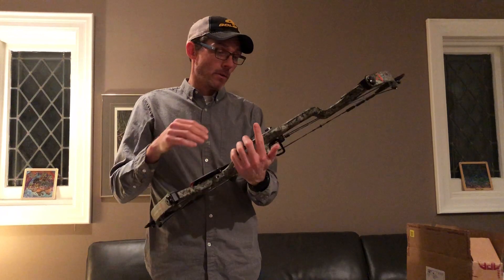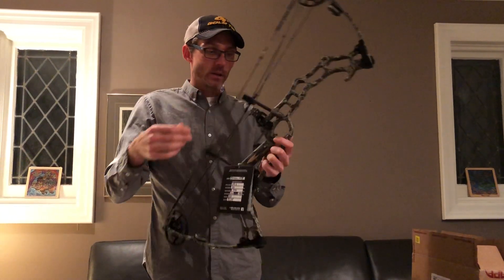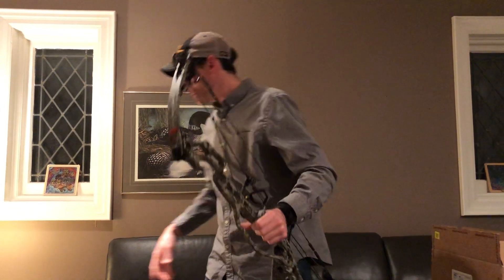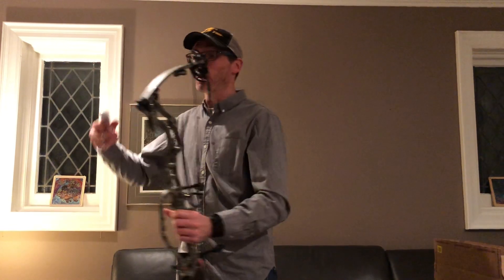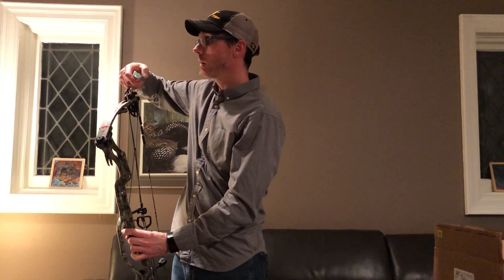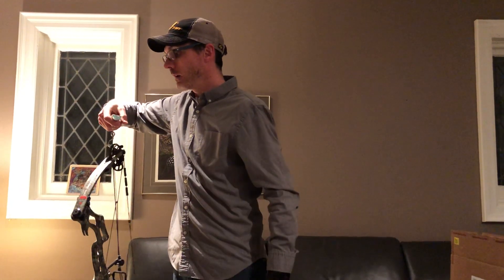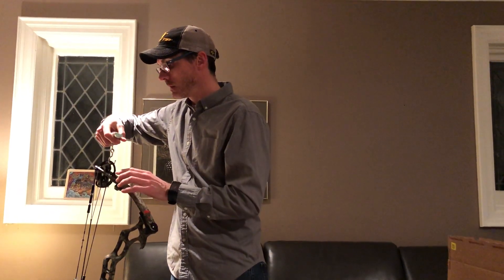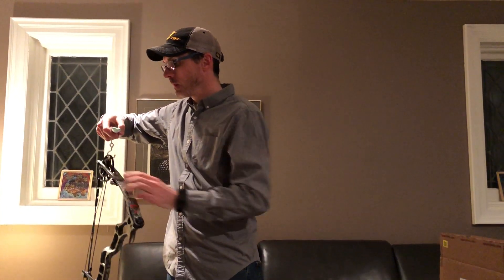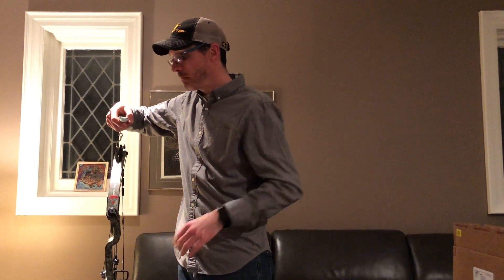APA sent us this bow with its twist arrow rest and a peep already installed. I haven't shot this before. I'm going to weigh it right now — people have been asking what the bows weigh bare. This isn't exactly bare since it's got the rest and peep on it already, but hooking up my Last Chance Archery scale, it's coming in at 4.25 pounds.